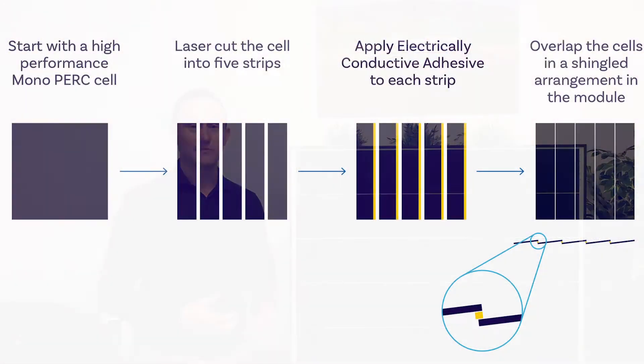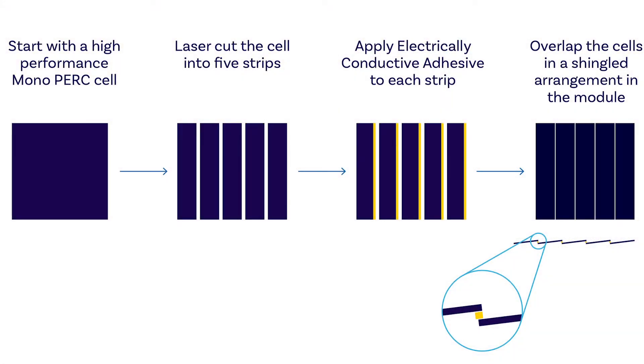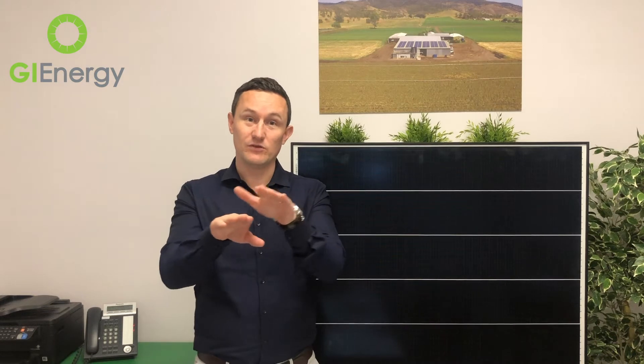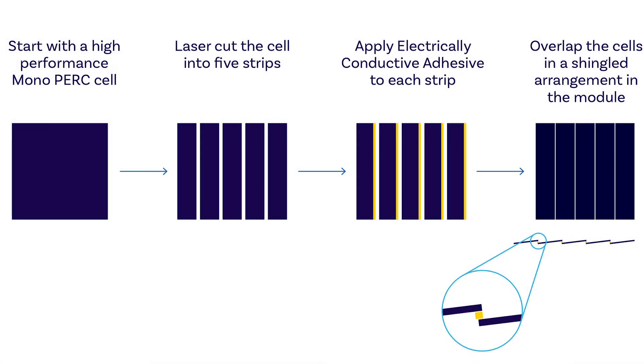So what does a shingled solar panel actually mean? A shingled solar panel basically means that Hyundai are starting with a normal mono PERC cell, cutting that cell down into five different sections. Hyundai then apply an ECA — an electrically conductive adhesive — to each of those strips, and they overlap them like you would imagine a shingled roof would be. So the cells are actually overlapped.